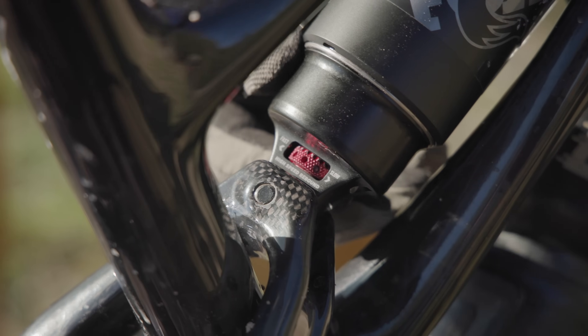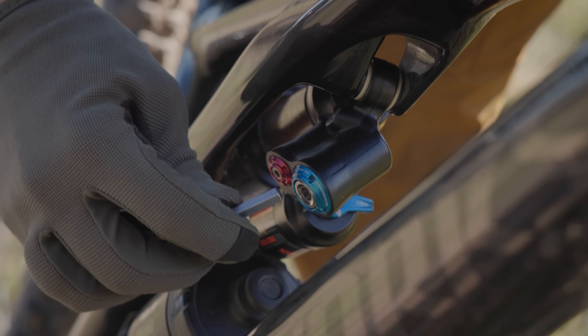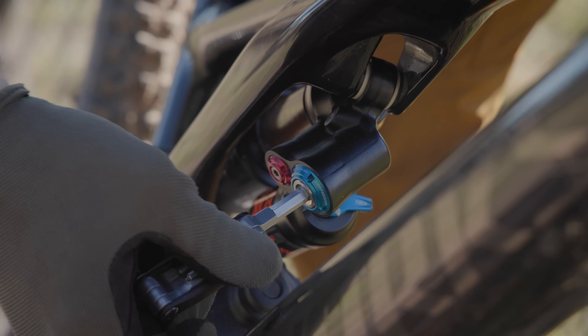We finished with our low speed rebound, so now we can move on to high speed rebound, low speed compression, or high speed compression. The cool thing about bracketing is it's just a process — it doesn't really matter what you're bracketing. You could bracket tire pressure, fork pressure, shock springs — you can bracket anything. It's just a way to keep track of what you're doing, and the end goal is just to let you have more fun on your bike.